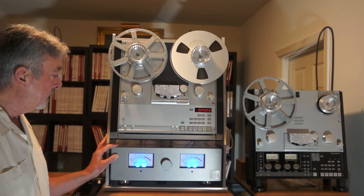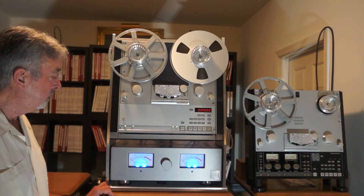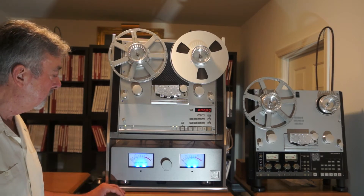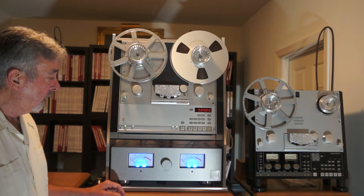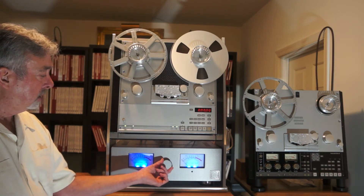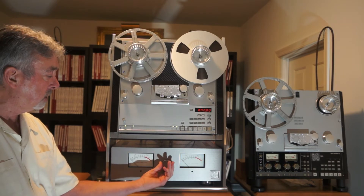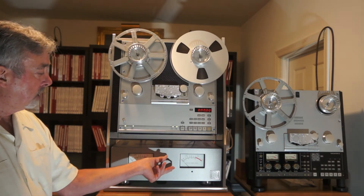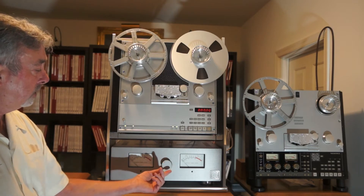The outboard head amp features large blue glowing VU meters that say United Home Audio on them with black bezels. They are also changeable. For example, you can turn the VU meters off, the lights off, or you can turn the VU meter operation off.